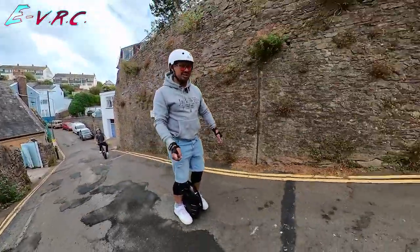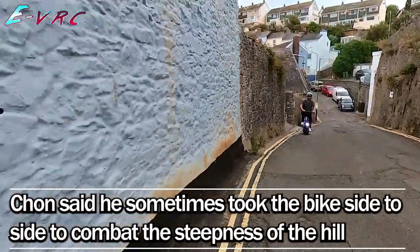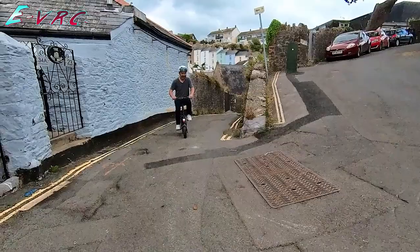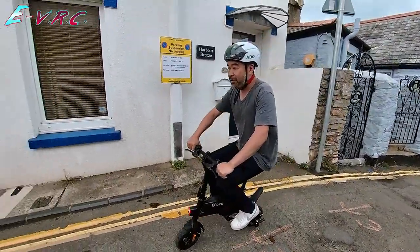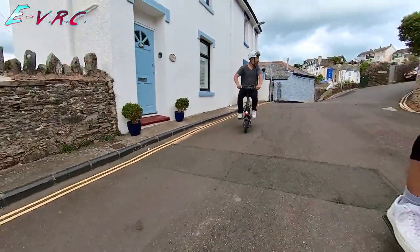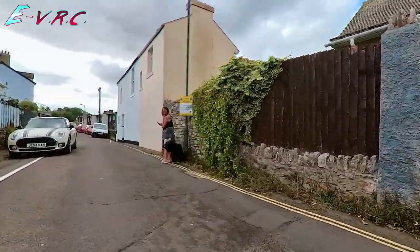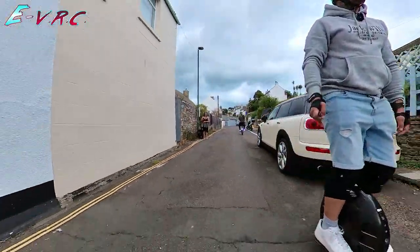Is this getting up the hill? Are you pedalling as well? I was trying to pedal a little though, yeah. I did alright at that — I bet that wouldn't have done it without a bit of pedalling, but with a bit of pedalling it was alright. Adverse camber. Yeah, it's not quite like a normal bike is it?